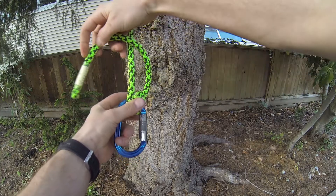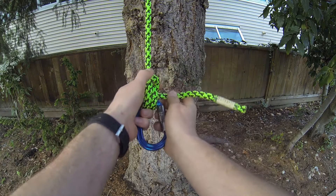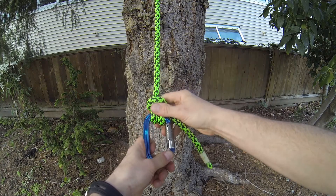Go over the front again and then feed it through those two loops, then set and dress the knot — and that is the anchor hitch.